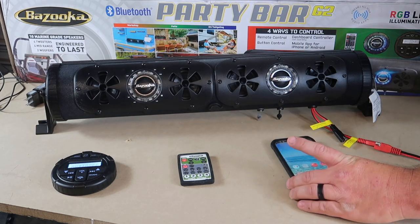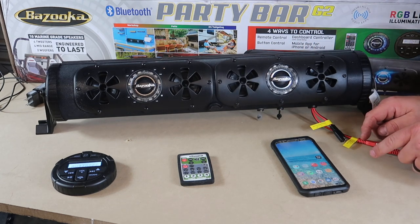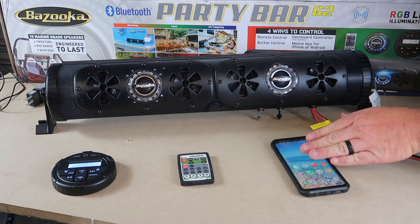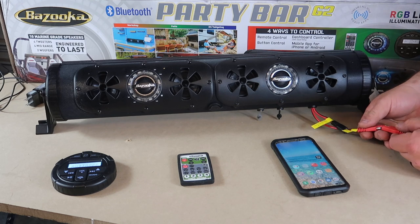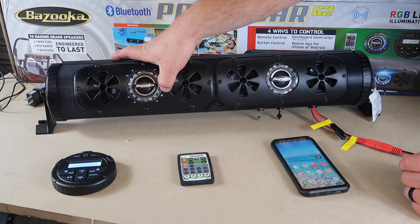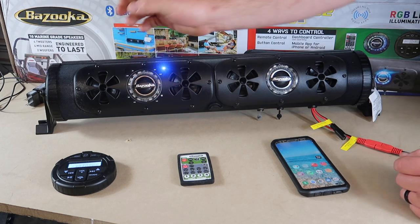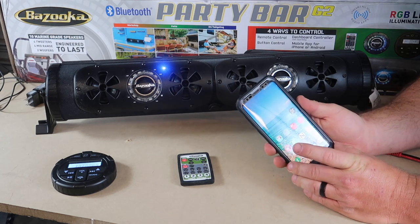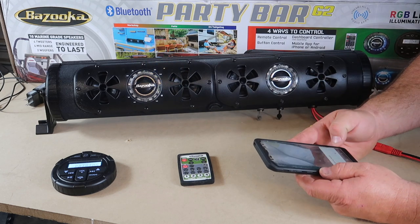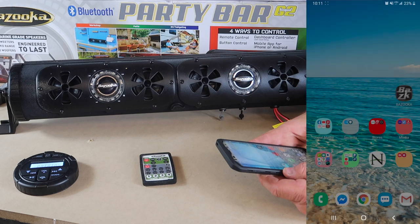In order to power the unit up, we need to connect power, then sync the Bluetooth between the Party Bar and the phone. Once we connect power, we hit the M button. In order to pair the Bluetooth with the phone, it's going to ask for a pairing request. We hit OK — Bluetooth paired.